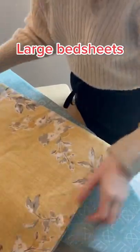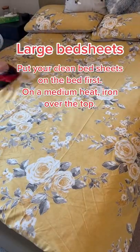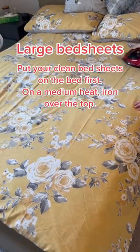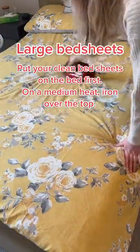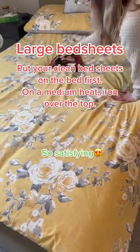Large bed sheets: put your clean bedsheets on the bed first. On a medium heat, iron over the top. So satisfying.